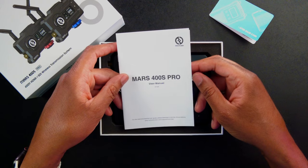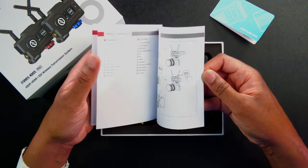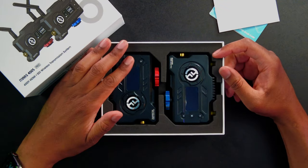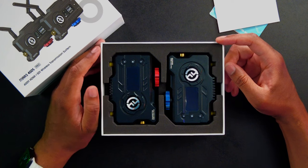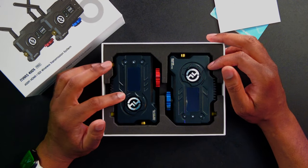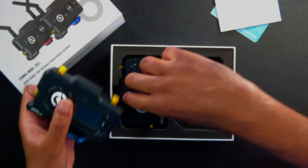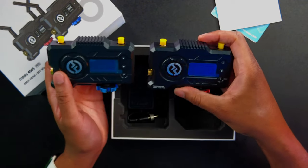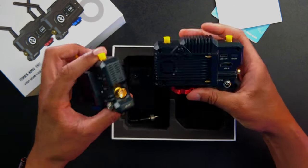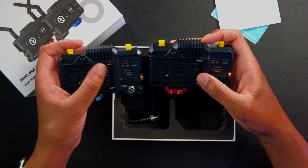We have the Mars 400S Pro user manual here, which is going to give us ideas of typical setups, product interfaces, and how we can use this product. We'll set that off to the side. Right here we can see the two products. One thing that's very cool — they look almost identical in the packaging, but one is a receiver and one is a transmitter. They have the same setup on the sides with the SDI out, and on the back what I believe is a heat sink and also a battery plate.